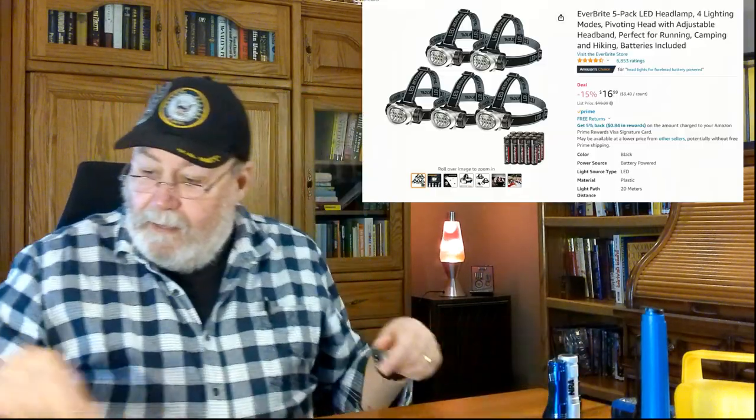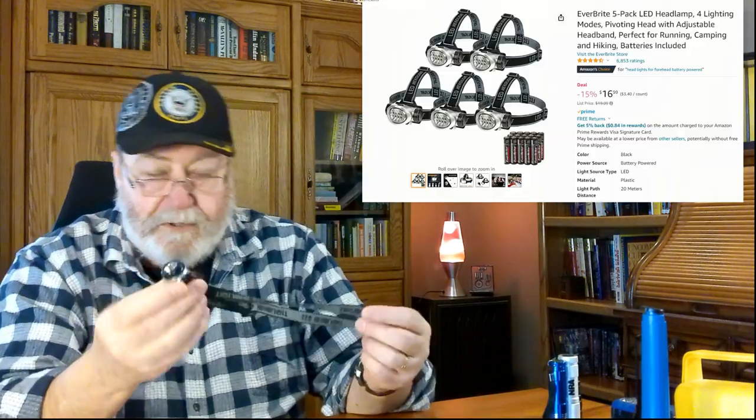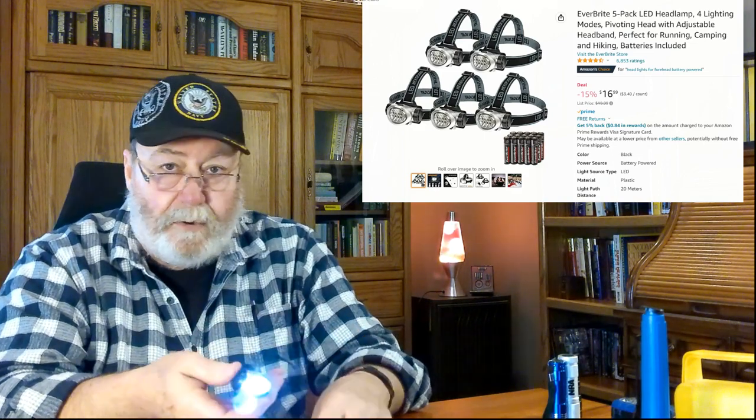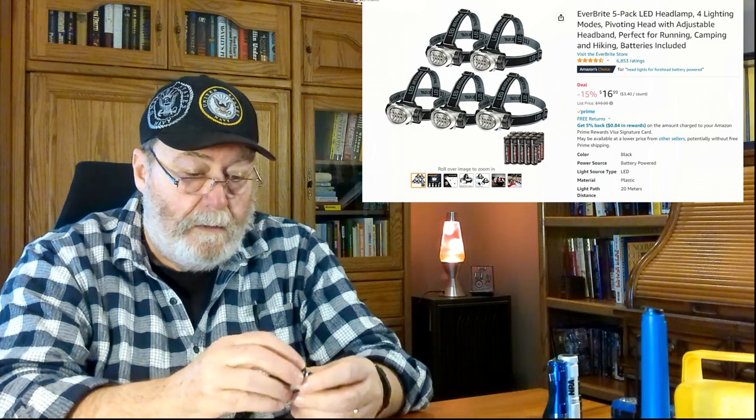I went through my desk drawer here and found a lot of different little handheld flashlights. I have a lot of flashlights around the house — that's my point. And then there's the type you strap around your head. This one I've had in this desk drawer, I don't know how long, and it still works. I don't even know what kind of battery this thing takes, but it's one you can strap around your head. This would be handy if you're trying to read a book.